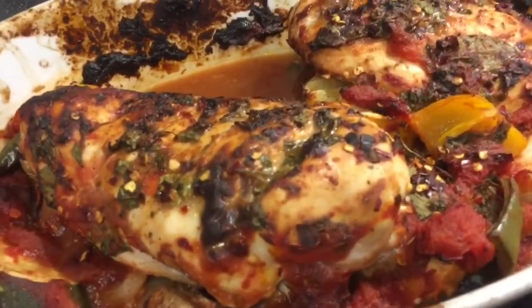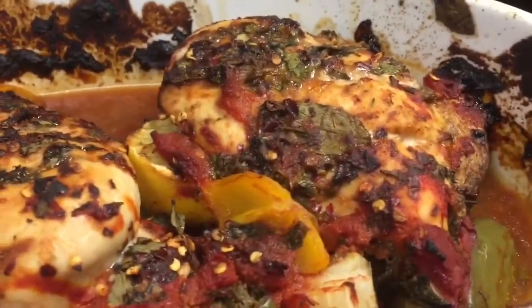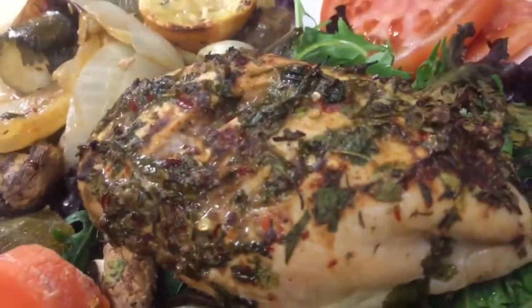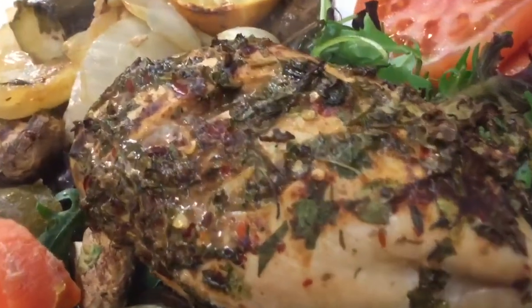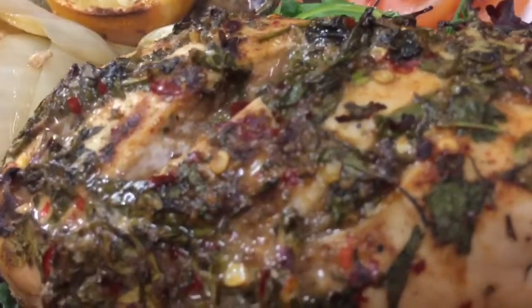I almost forgot to do the video! This is the one I made for my husband and I think this one turned out really nice. The only difference is this has the chillies and the tomato. This is mine — without the tomato. I did add a couple of chillies in, not too much. But it's come out really nice, looks very tasty, very moist and I love how all those flavours have gone inside the chicken.